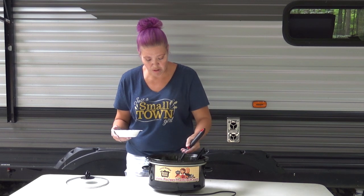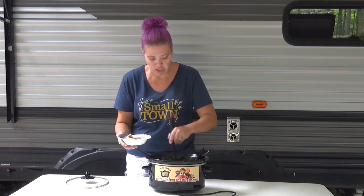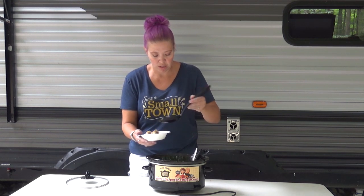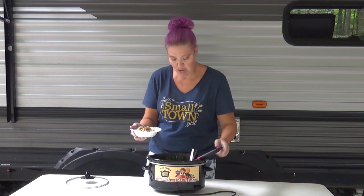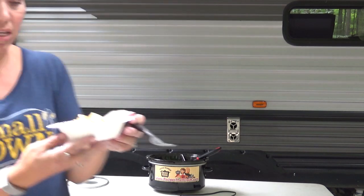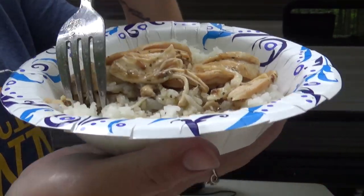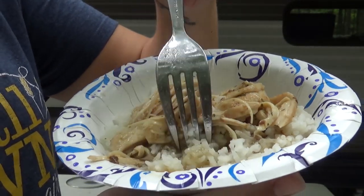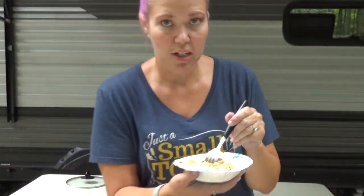We're just going to put a little bit of the chicken — I don't shred it into little bitty pieces, I just kind of shred it into nice usable chunks — and then take some of that delicious sauce and put it over the rice because it is amazing. You've got the chicken, and I use basmati rice, and then you've got those juices right there piling up. Let's give this a try!